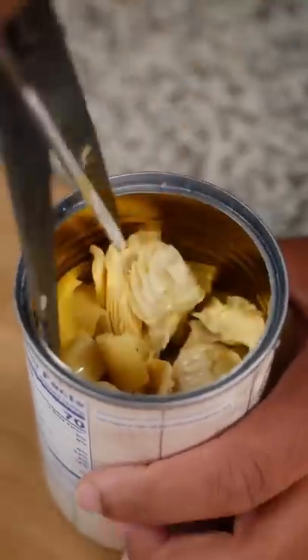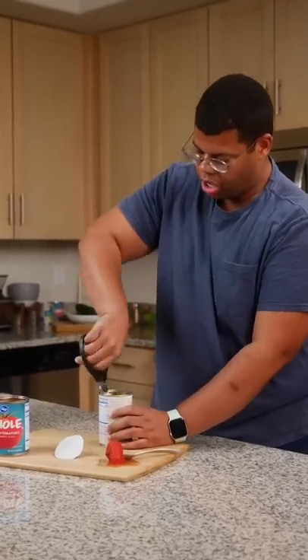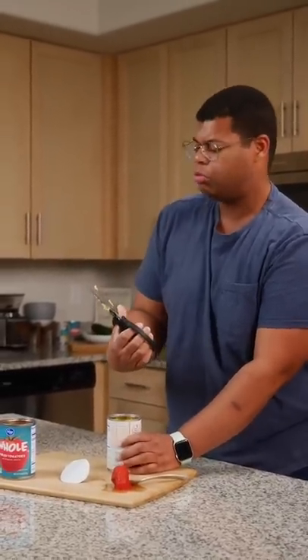Get these chopped up for my famous dip recipe. Cut through the heart and you're to blame.